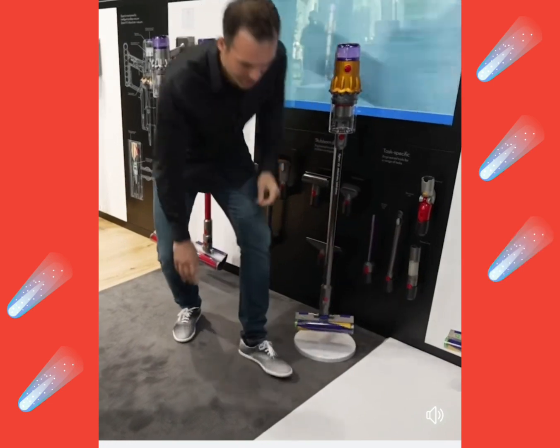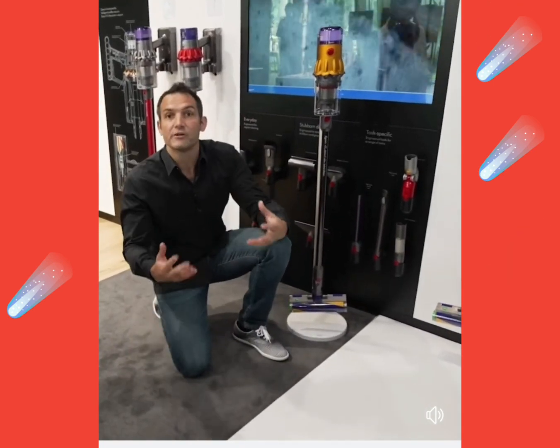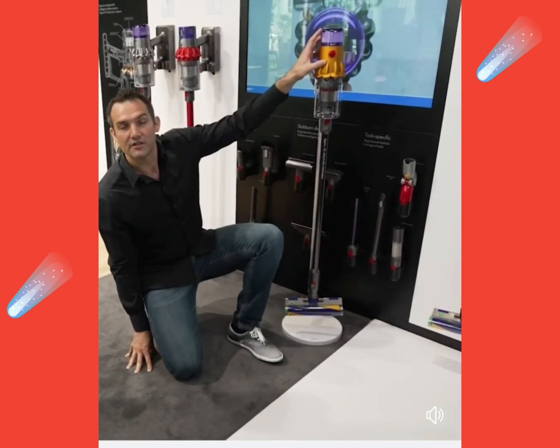The fine dust here on the floor is the really important part, because this fine dust is the stuff that can give you irritation if you've got asthma and allergies. Those fine particles need to be sucked up from the floor and captured inside the machine.